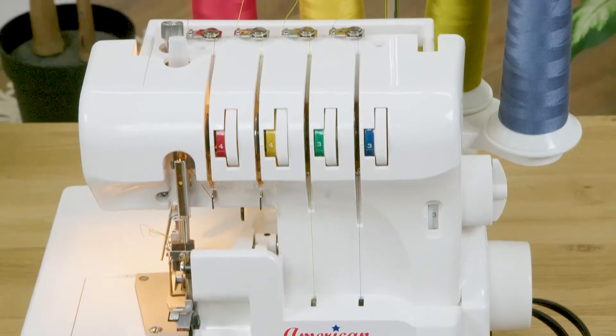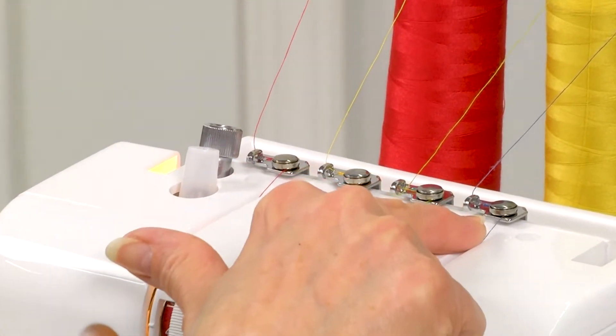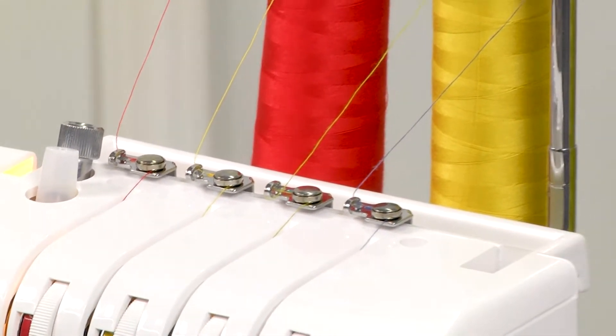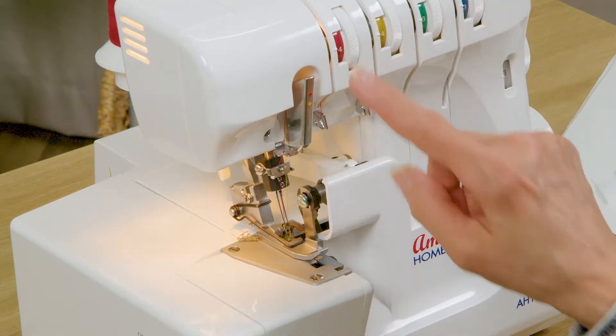When you're looking up at the top of the machine you're going to notice that there are four different places that correspond with my four different spools of thread, and for this video I've chosen to use thread colors that match the threading areas where the thread's going to go.